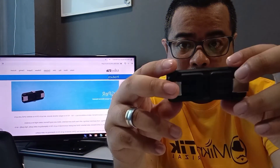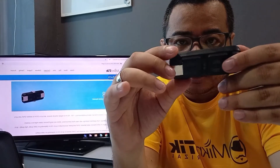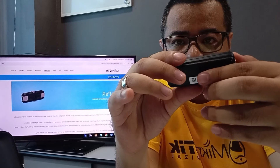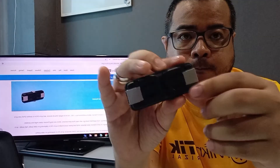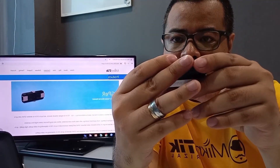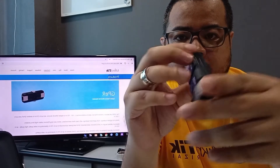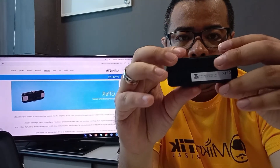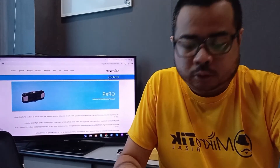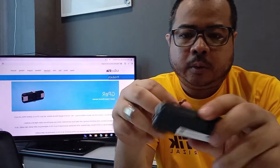So ito yung main jeeper unit natin. Mayroon itong POE in dito, at POE out. Supported dito is 24 to 57 volts. Tapos may kasama itong pang-mount — pwedeng wall-mount.